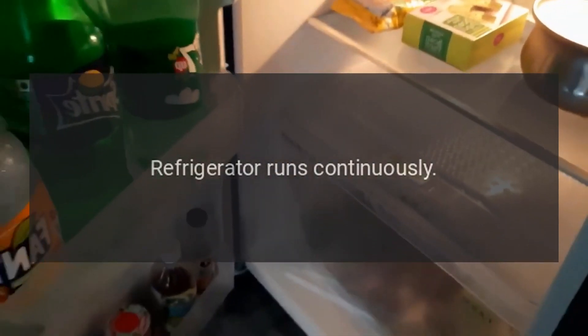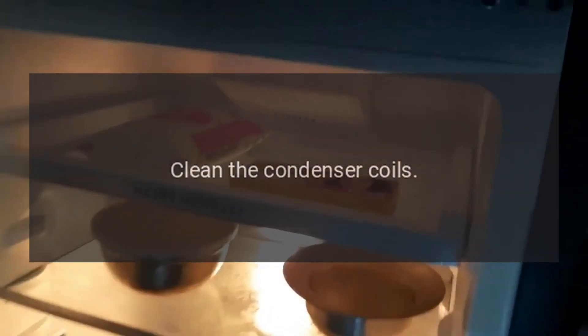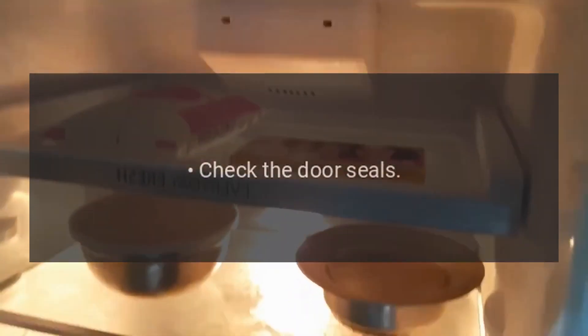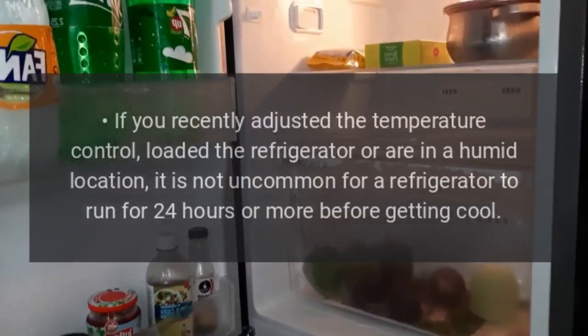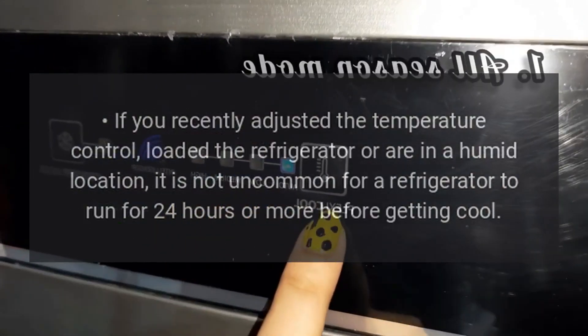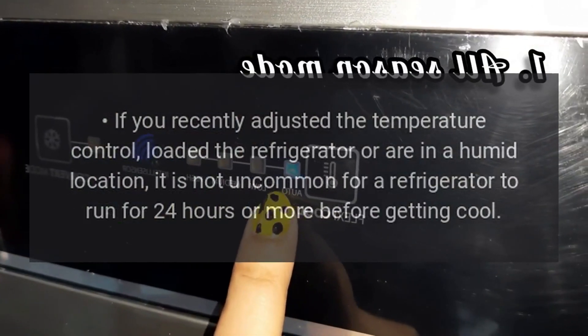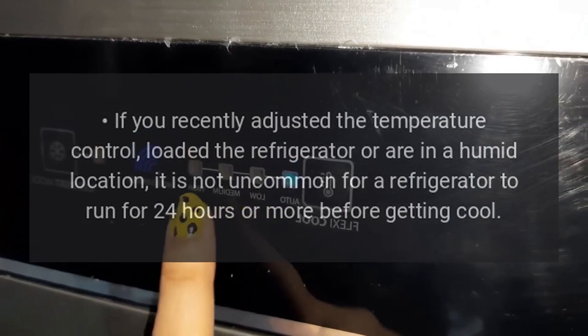Refrigerator runs continuously. Defrost the freezer. Clean the condenser coils. Check the door seals. Test the door switch. If you recently adjusted the temperature control, loaded the refrigerator, or are in a humid location, it is not uncommon for a refrigerator to run for 24 hours or more before getting cool.